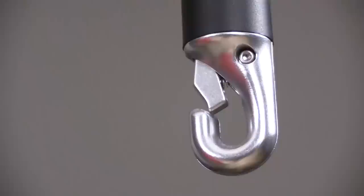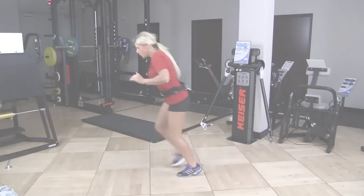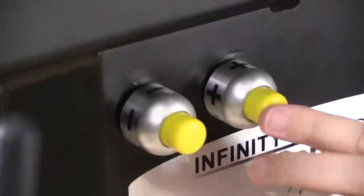And with attachments that hook to Kaiser's new durable clip, Kaiser's 12-foot single arm reach or 6-foot dual arm extension lets you do sport-specific movements and do them explosively. With Kaiser, you can do it all with the touch of a button.